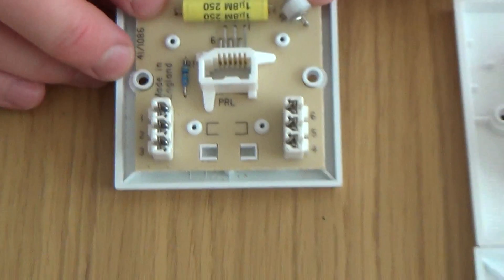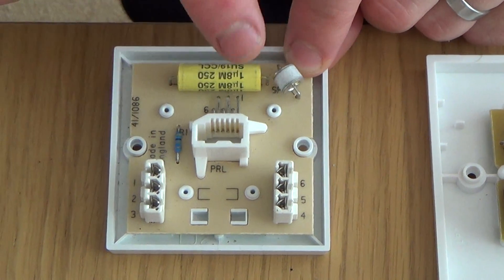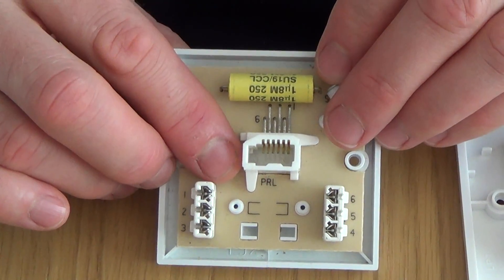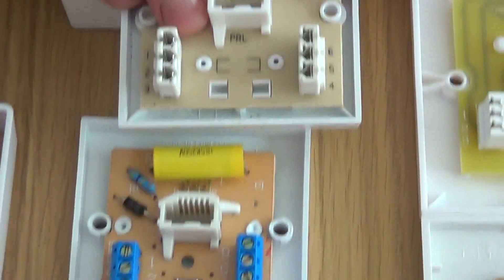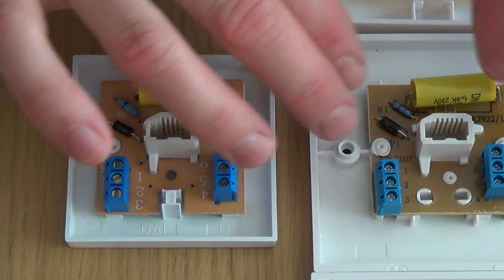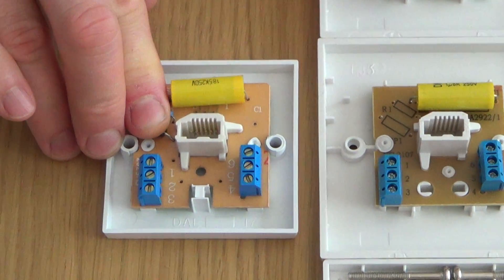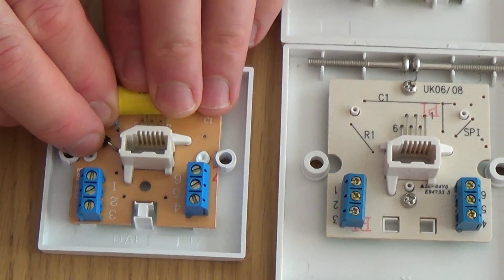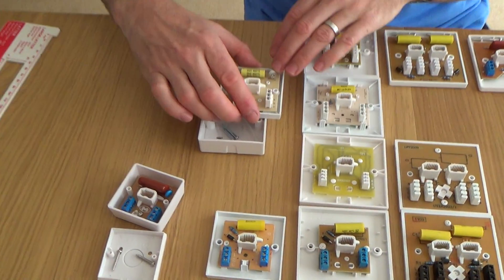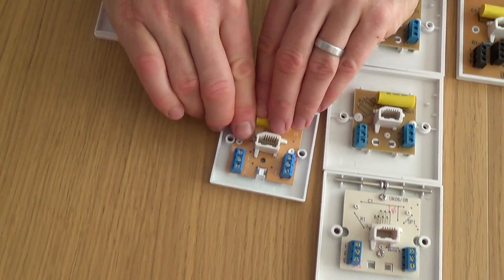The 2/1A is the same as the 3/1A but in the smaller surface-mount format — it has the capacitor, surge protector, and resistor. Without the capacitor and resistor it would be a 2/2A, and with no components at all it would be a 2/3A. Moving to screw terminals: the 2/4A has all mastering components, the 2/5A has just the capacitor and surge protector removed relative to the 2/4A, and the 2/6A is just a bare screw terminal socket with no components.